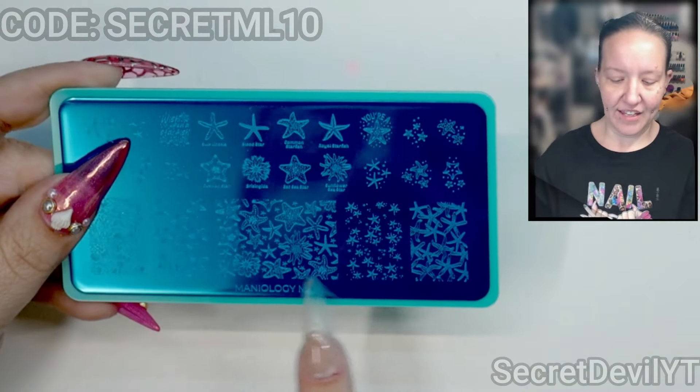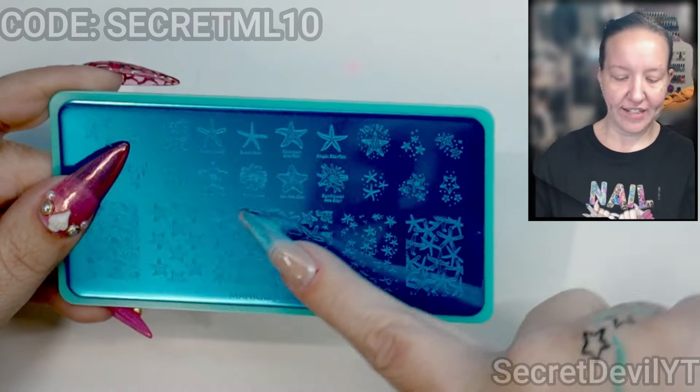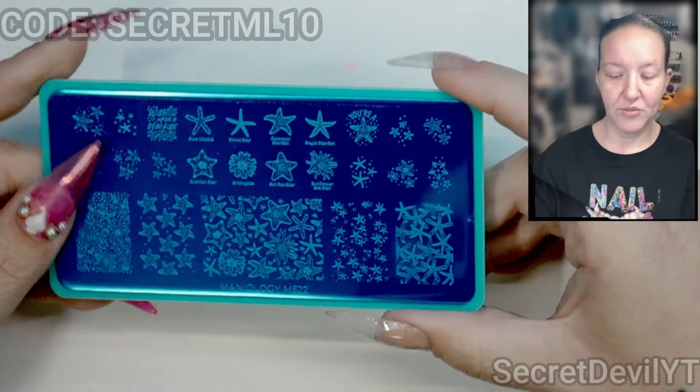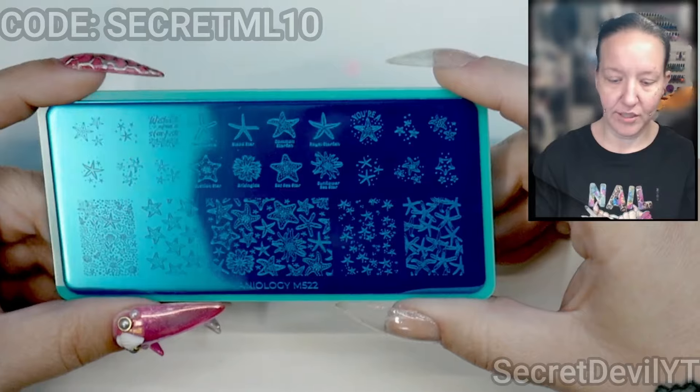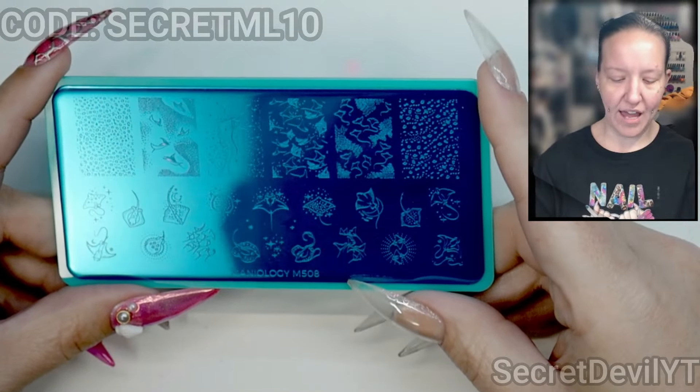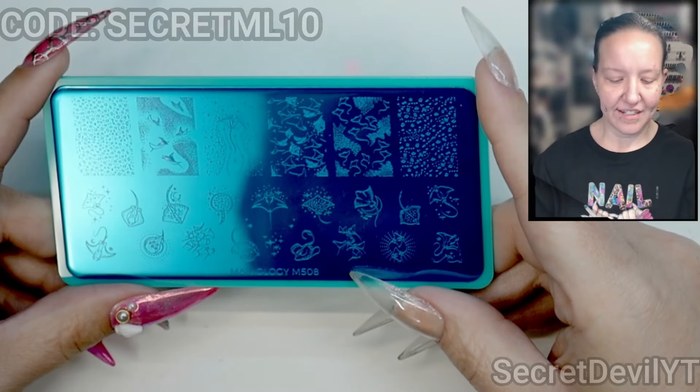Then we have M522 — it's starfish. I love starfish. I also sculpted some starfish nails. I like that this one includes a larger section so that someone with nails like me has a chance of using it. Thank you Maniology for including us long-nailed folks. And then we have M508 — it's stingrays.